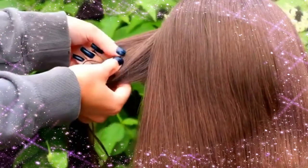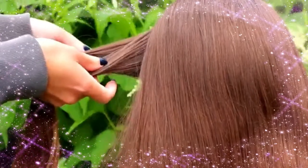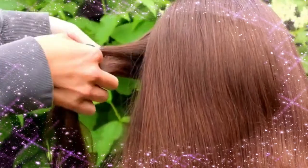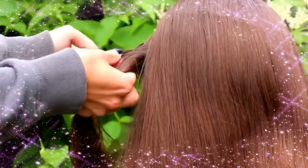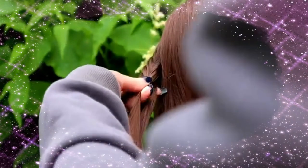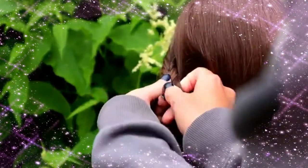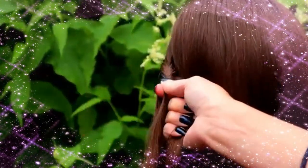I begin by creating the accent fishtail braids. You need two strands from the side. Then I take a small piece from the side and bring it over to the other side. Small piece from left over to the right and small piece from right over to the left. Keep repeating this pattern until the braid reaches easily behind the head.